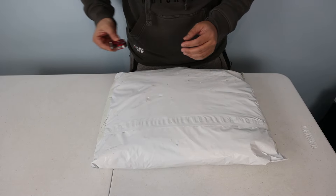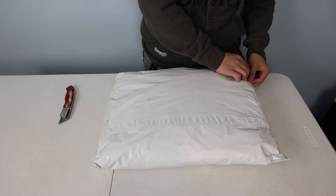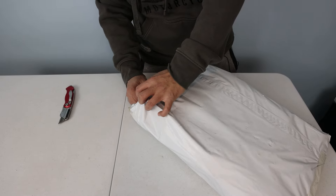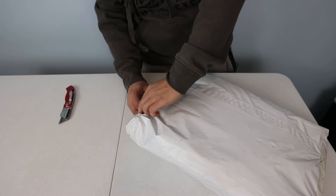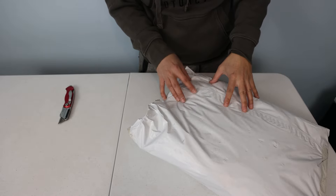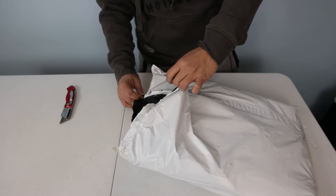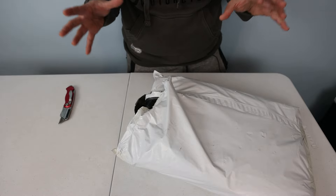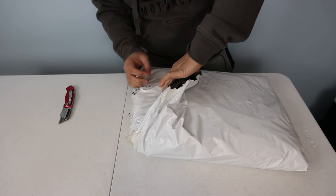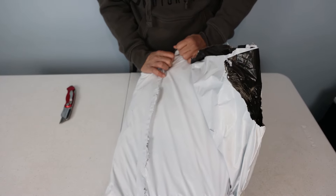I'm going to discuss my interaction with Bergs in a different video — it's been very positive. My understanding is that there are only about three videos on YouTube about this bag. All I know is that the Manta is a bag made of recycled materials — specifically a 900D rPET material. rPET just means recycled polyester.